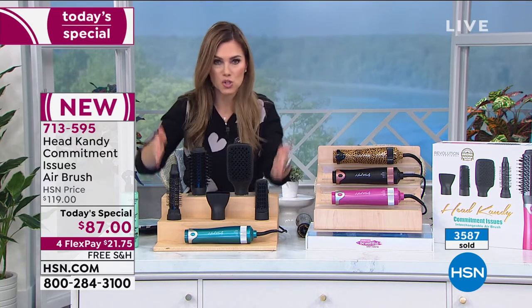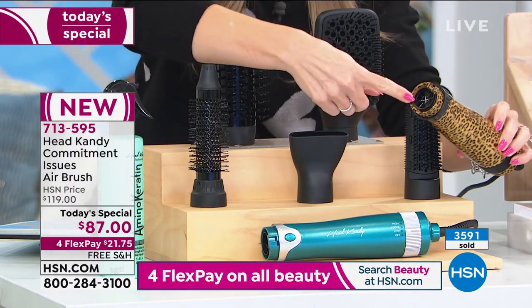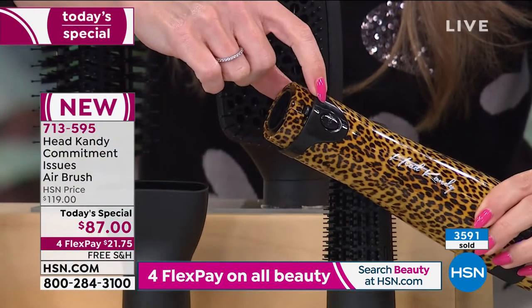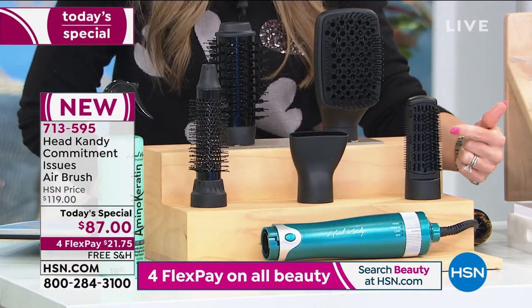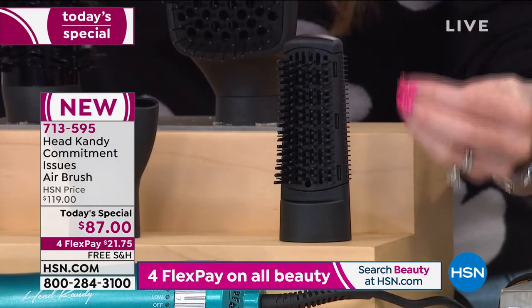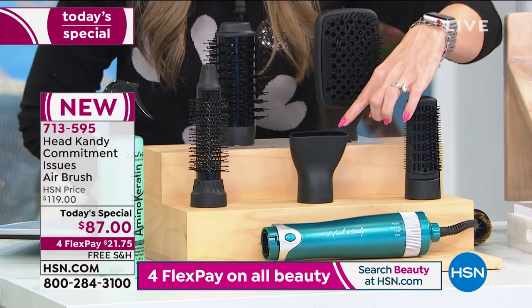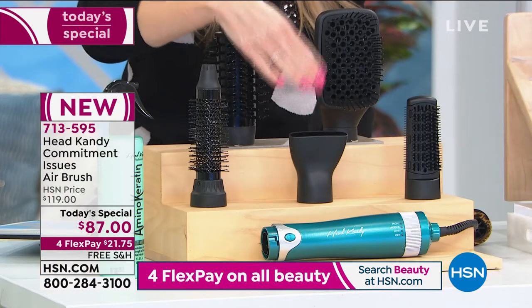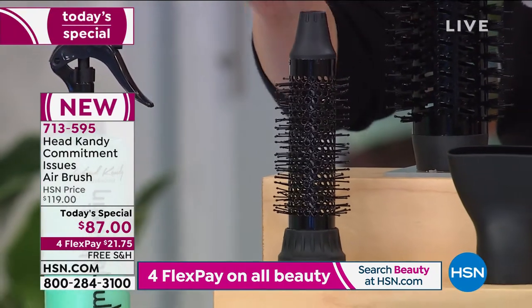We're saving you $32 today. If you go to the Head Candy website, you'd spend $119 — and it's still worth its weight in gold because you're getting all five attachments, not just choosing one. These are all interchangeable to the base — out of the base comes hot air, and you control it on high, medium, and low. If you want a sleek, smooth, flat-iron look without putting your hair between two hot blades, this emits beautiful hot air while brushing and smoothing at the same time. The nozzle is great for curly hair, using as a diffuser, or for fine hair to lift at the root.